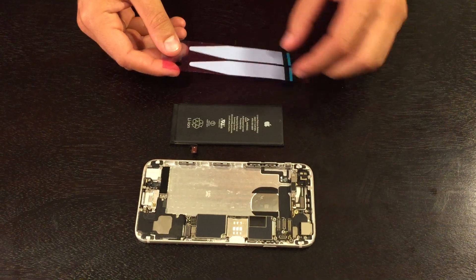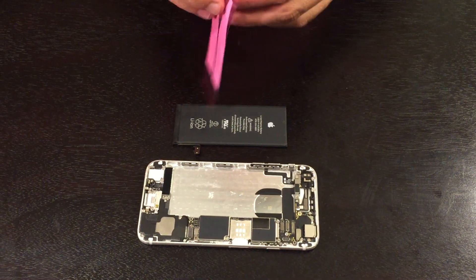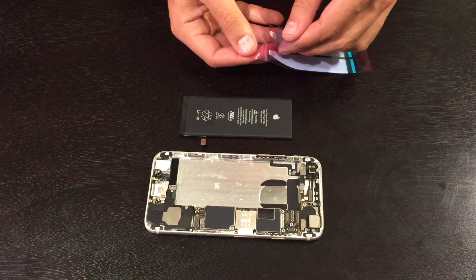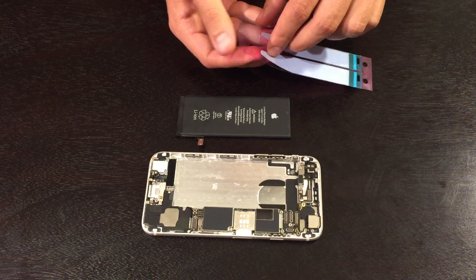To install the adhesive, start by removing the film from the pointy end. The adhesive will stick to one of the films — in this case the adhesive will be sticking to the red film, but the colors may vary between the different models.